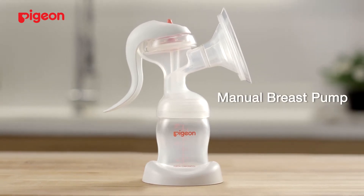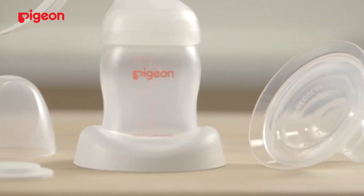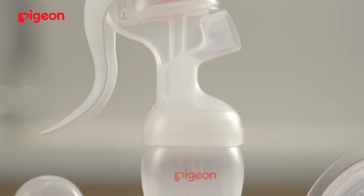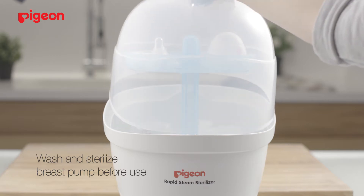Breastfeeding is a beautiful part of life. But you may feel overwhelmed looking at all the parts. Follow these few simple steps and you'll be good to go. Before use, wash and sterilize the breast pump first.